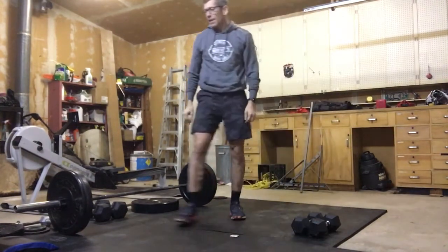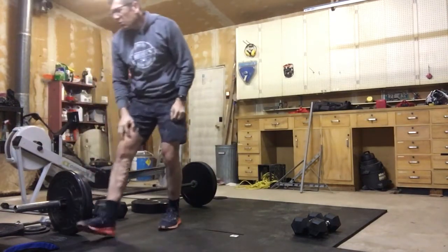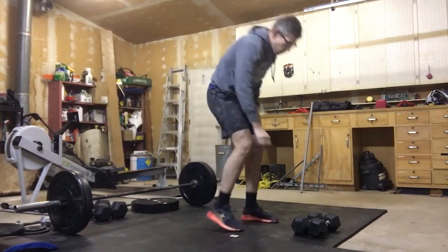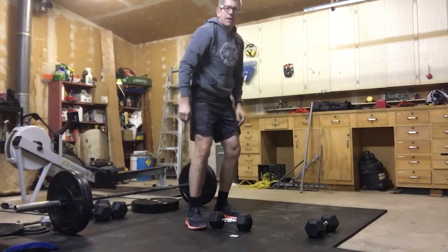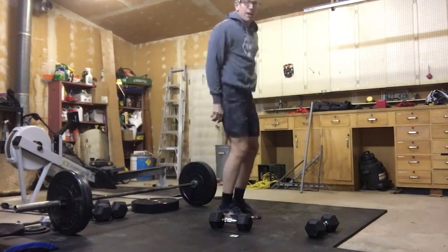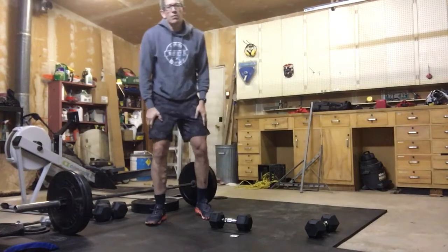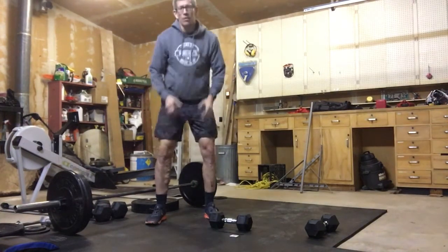After that we'll move into dumbbell lateral jump overs. Get your dumbbell on the ground and just jump over it laterally. Be careful — watch what you're doing. I don't want anyone rolling their ankles as we're jumping. We'll do that for minute two.